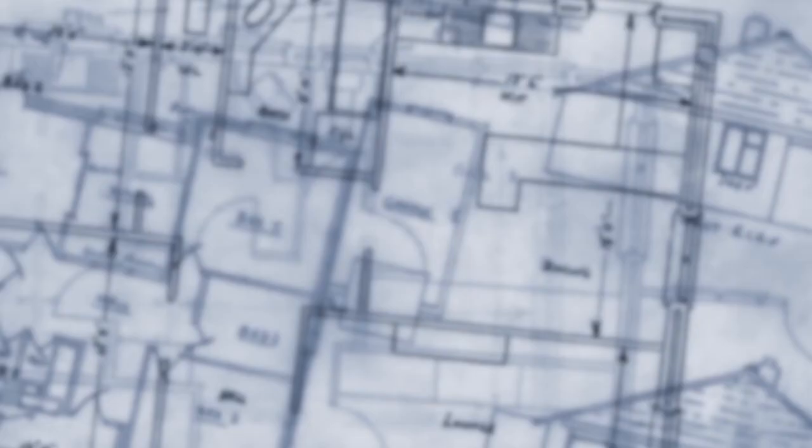You can reach our stud by clicking on that blue button that says Ask Tom, and that home improvement stud right there will answer your question with whatever information you send us.